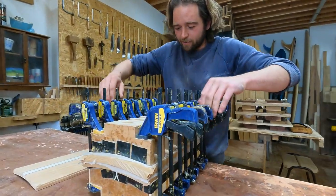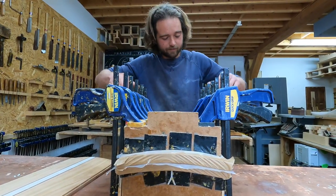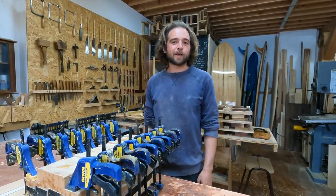One more squeeze, tighten it right up. We'll leave that overnight and take them out tomorrow.